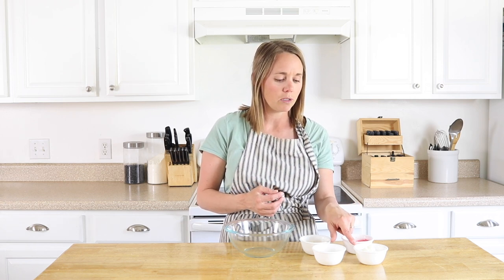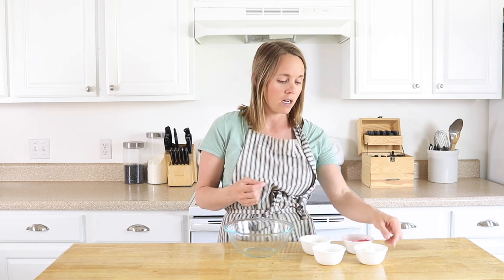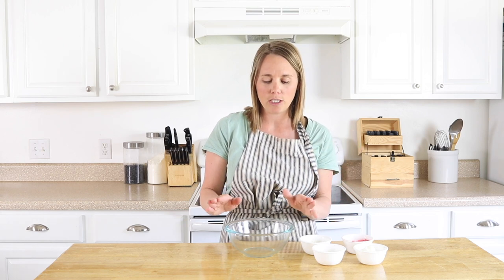I'm using two tablespoons each of coconut oil, beeswax, and shea butter, and that's going to make about 12 tubes of chapstick. Making your own chapstick is really inexpensive because we don't need very many ingredients to make a ton of them. I'm going to start by adding my ingredients into a glass bowl and then place it over a saucepan to create a double boiler and melt everything together.